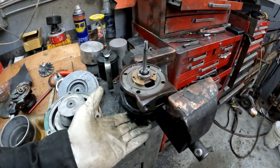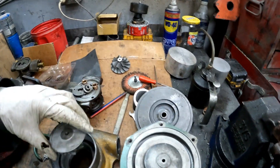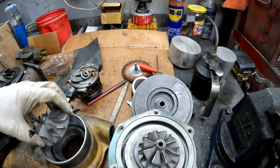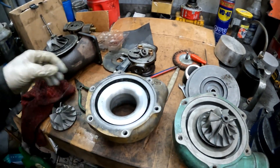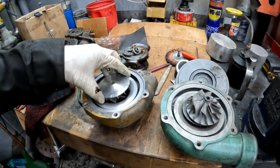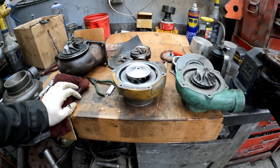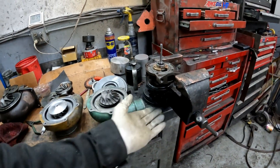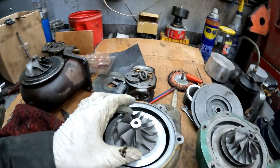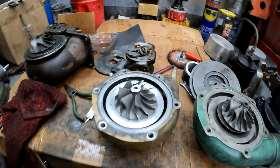We'll rebuild this unit and then do the T51R mod with the 59mm, then put that on the truck and run it and see how I like it. We'll see how well it works with the 0.81 housing or the 0.96 housing. Anyway, we'll try this one and see how well it works — I'll bring you along for the facing and see if this will work at all.